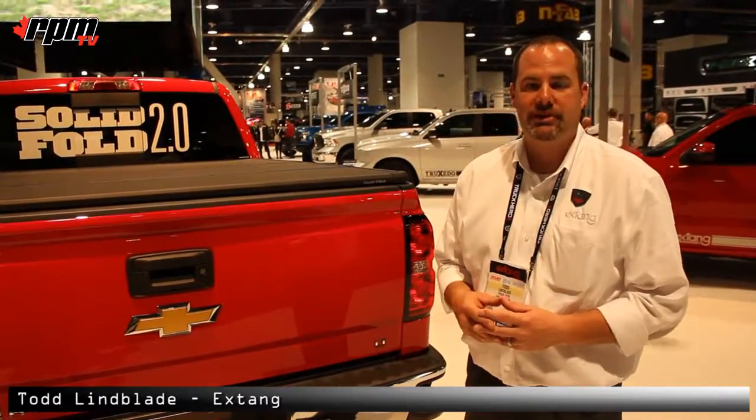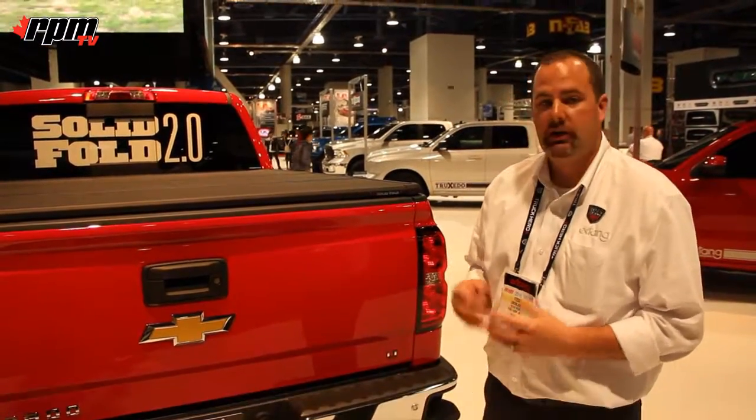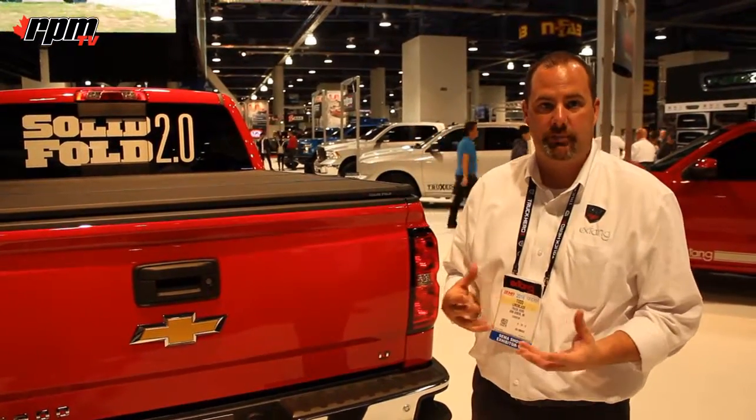Hi, I'm Tom from X-Tank here with RPM TV. We're going to go over and tell you a little bit about our Solid Fold 2.0. Solid Fold 2.0 is a great hard tri-folding tonneau cover from X-Tank.